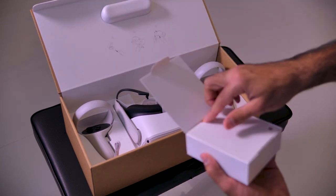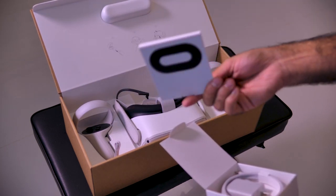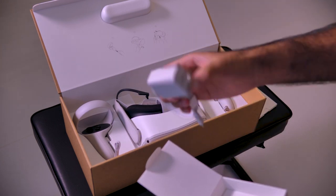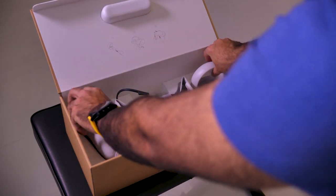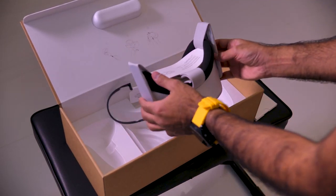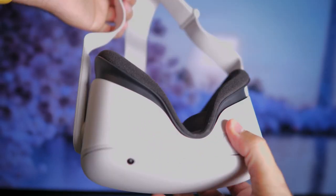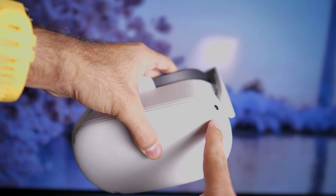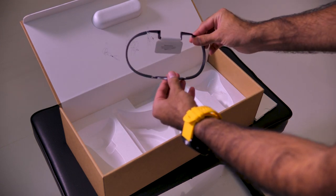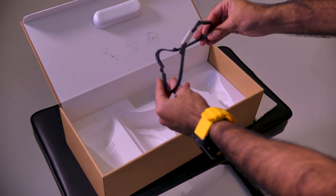Here we are unboxing the Oculus Quest 2 package. So in this small package, it contains a quick start guide and warranty, a one-meter USB-C to USB-C charging cable and a power adapter, a pair of touch controllers — I really do love the feeling of these controllers. Of course, you get the Oculus Quest 2 headset itself — look how small and clean the design. It has four cameras in front, and finally a glasses spacer. For those who wear glasses, you will have extra room.